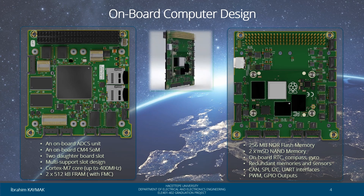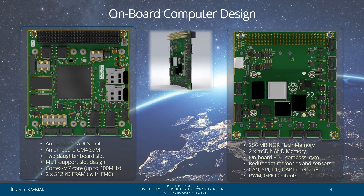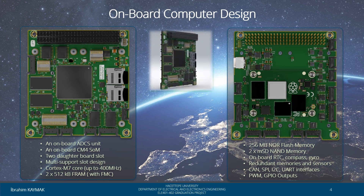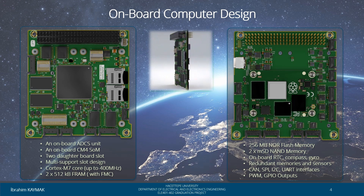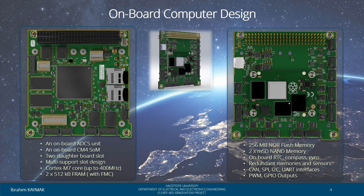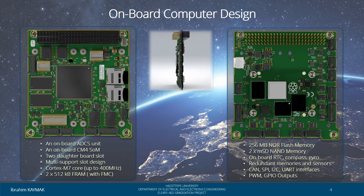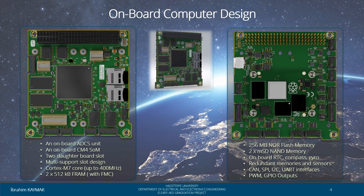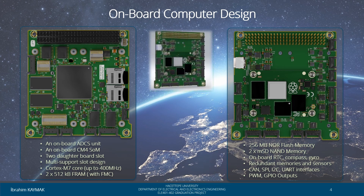Here we see the onboard computer design. There is a Raspberry Pi Compute Module 4 on the design OBC. This module takes part in the processing of camera data. Apart from this, two daughter boards can be integrated on the OBC. Design configurability is increased with these slots. It also includes OBC internal ADCS sensors.